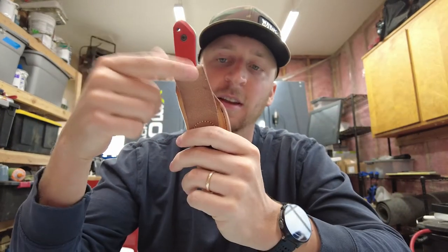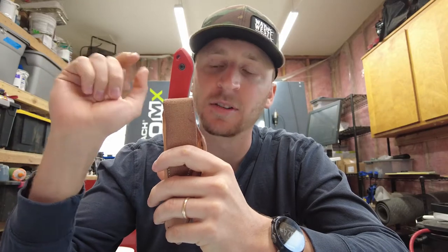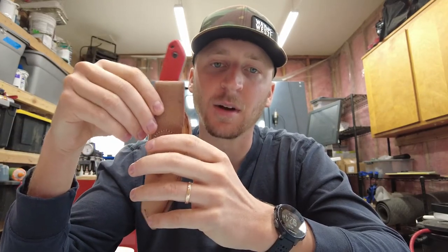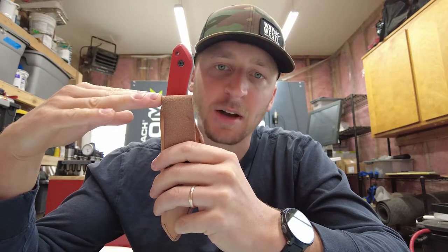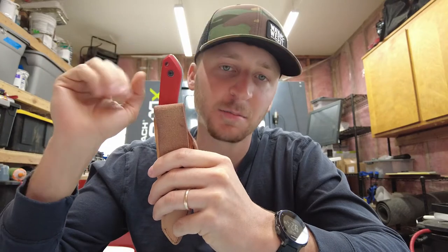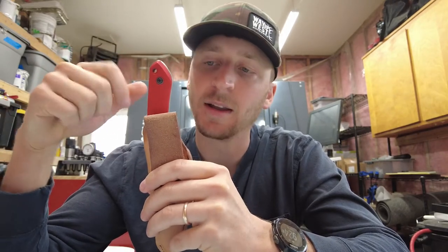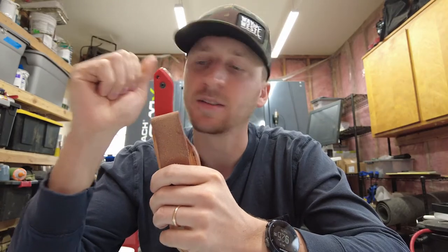The sheath my dad makes for it is perfect. This is an option I have set up on my website. What I'm mostly talking about today is getting the knife to sit the right height on the belt — that's an important part of sheath design. With the leather sheath, the belt height is about here, with two and a half inches sticking above the belt. You want to be able to grab it — not so far down on your thigh it pokes you, and not too high because it'll poke you in the ribs, especially backpacking or camping.